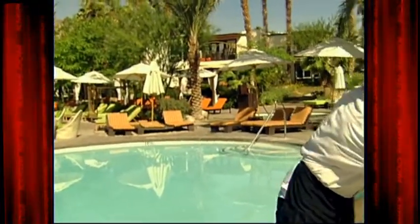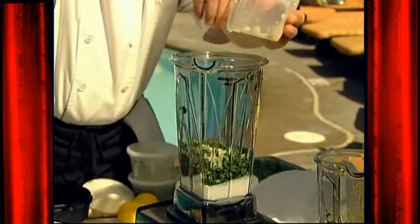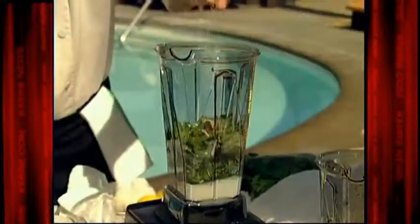While I'm waiting for the water to boil, we're gonna start on our herb yogurt sauce. The recipe calls for one cup of yogurt, two cups of cilantro, one cup of mint, two garlic cloves, one jalapeño, one teaspoon of cumin, and a little salt.